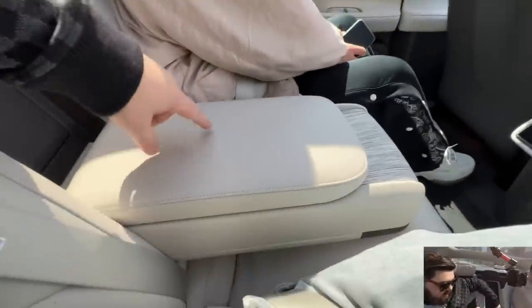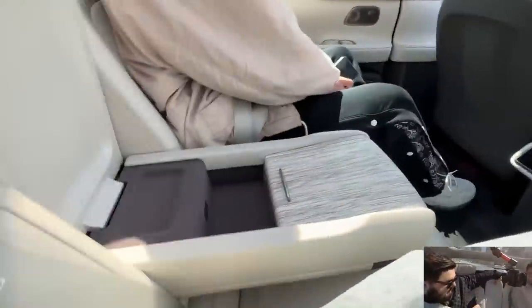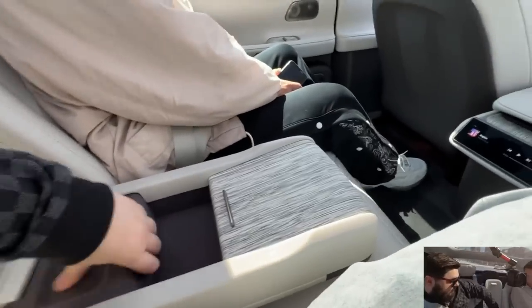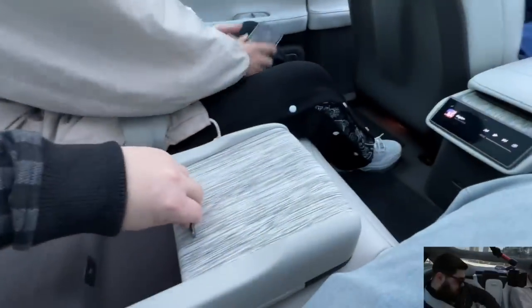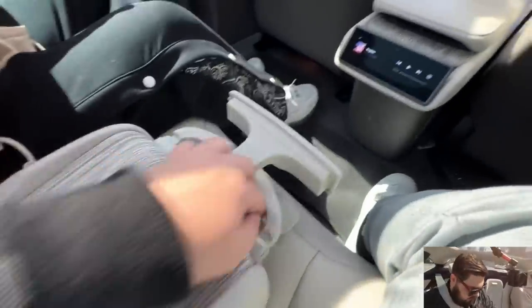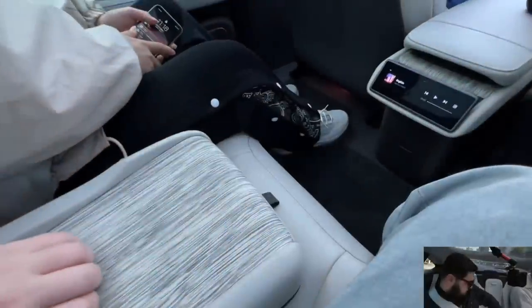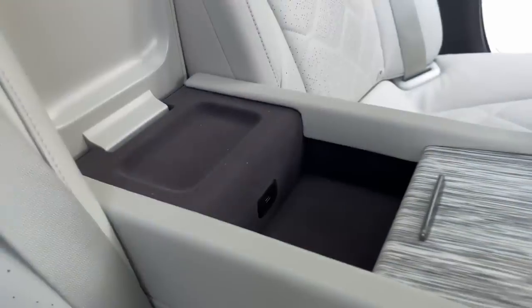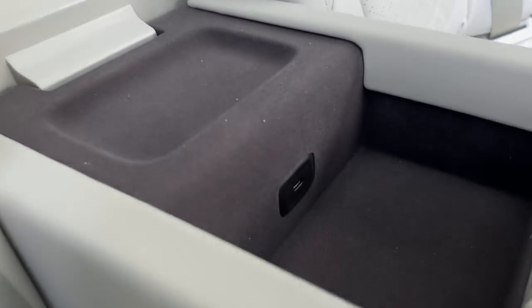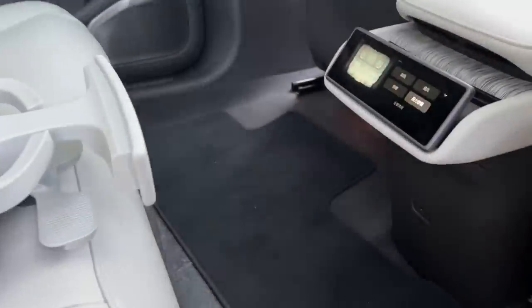This armrest is very substantial — very heavy and very solid. There are a couple of cup holders, of course. This car is also about riding in the back, not just driving it. Inside here is another USB-C, so there are two USB-Cs in the back — one down there and one inside here.